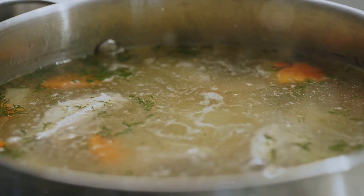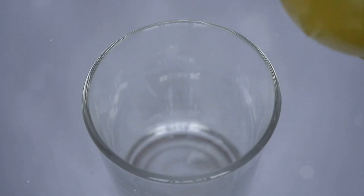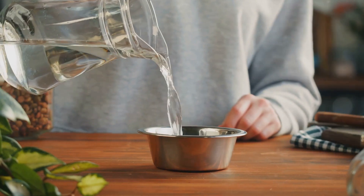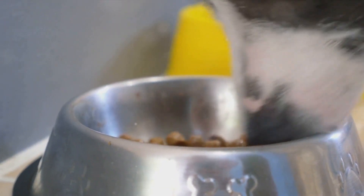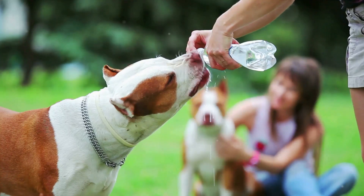But what exactly are electrolytes and why are they vital for your dog's hydration? Electrolytes are minerals that carry an electric charge when dissolved in body fluids such as blood. These include potassium, sodium and magnesium. When your dog is dehydrated, they lose these essential minerals. This is where bone broth steps in.